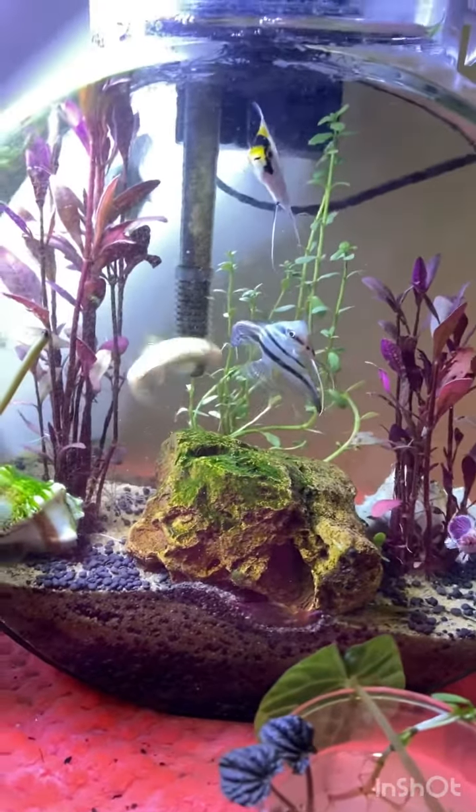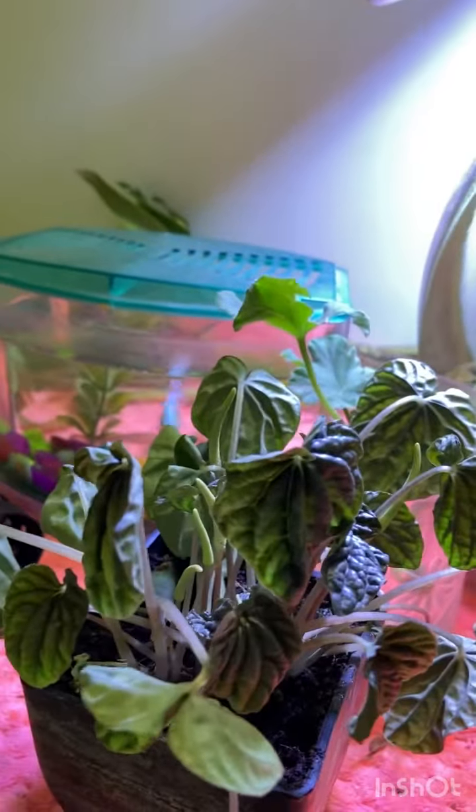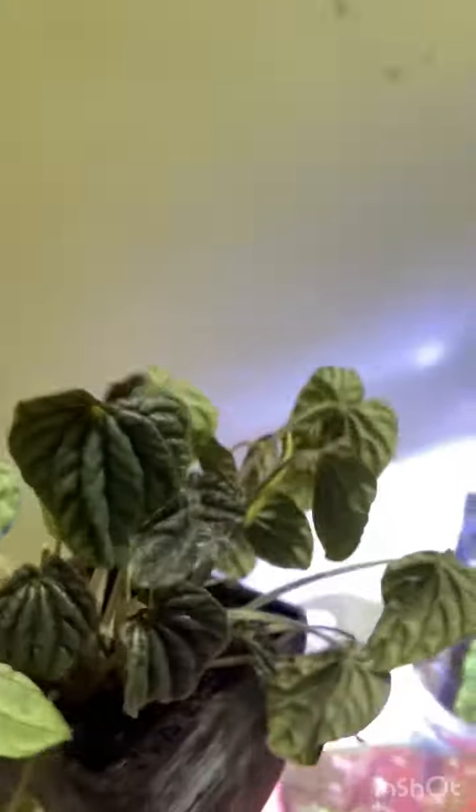Hey there, welcome back to my channel Spring's Gardening. Today we'll be talking about this beautiful plant, Peperomia caperata. This is actually a silver variety, as you can see.